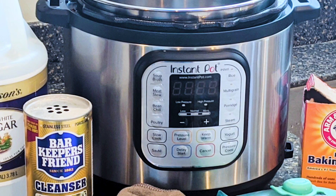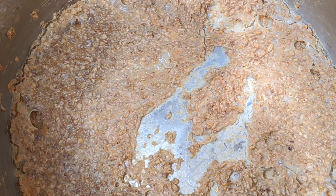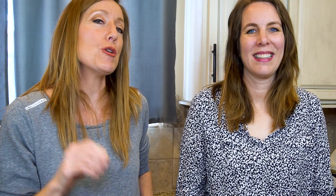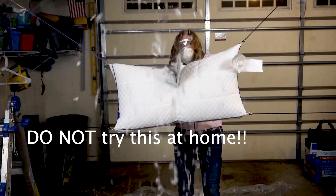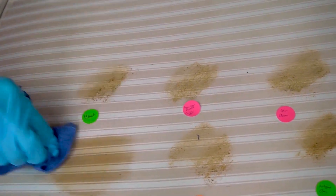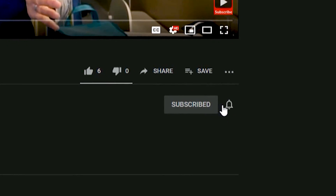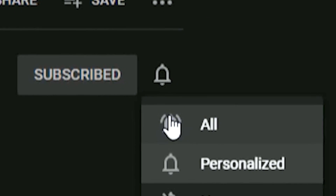So in our test kitchen, we burned spaghetti, steel cut oats, rice, and burnt milk — all to be able to show you the very best ways to get your Instapot clean. If you're new here, we like to show you how to clean, tidy, and organize. We like to test and find the best and fastest methods to make your life easier. Subscribe to our channel and hit the notification bell so you won't miss any of our future videos.